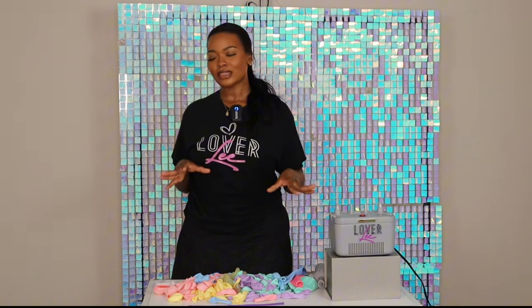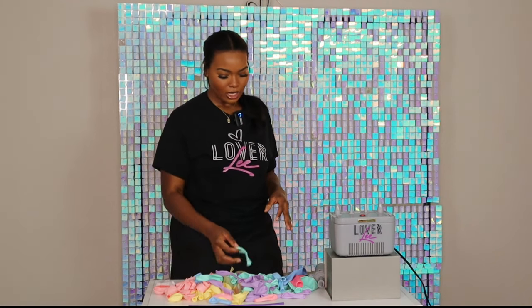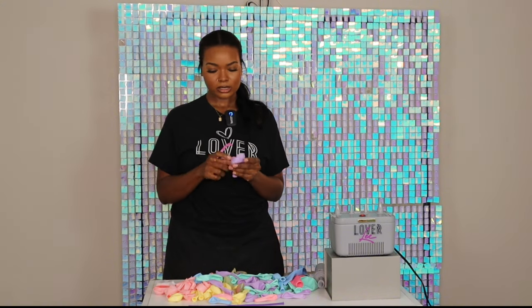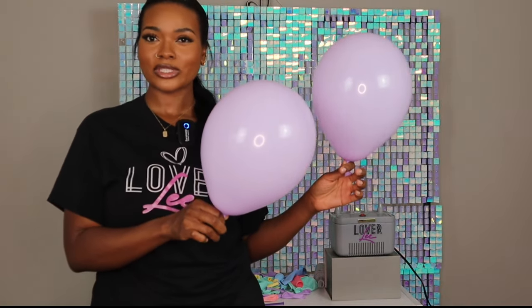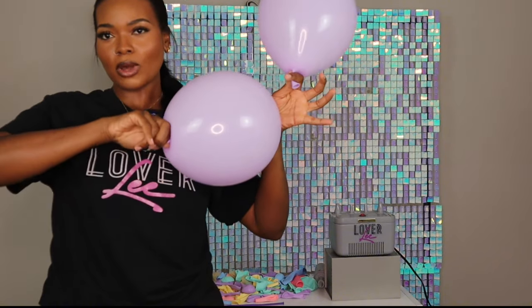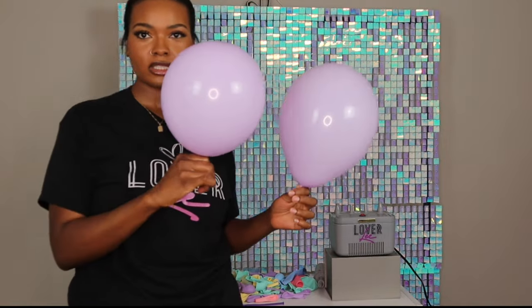I'm going to inflate all of the balloons first, then assess the amount I have to decide the style of garland I'll create. I'll start with the 11-inch balloons as my base. Unfortunately, these 11-inches don't look like our usual 11-inches. If you inflate them too big they'll pop and leave a cone shape — we don't use cone shapes for organic balloon garlands. I press down to release some air to get a rounder shape.